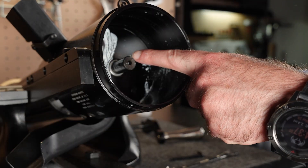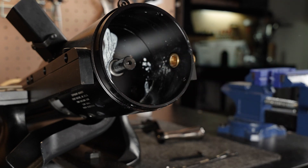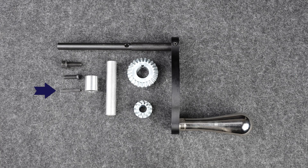Make sure the small rectangular key is still in place. If not, don't worry — there's an extra key in the high-speed gear kit should you need it.